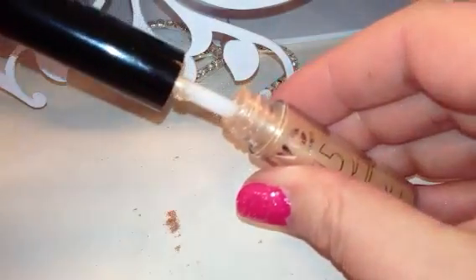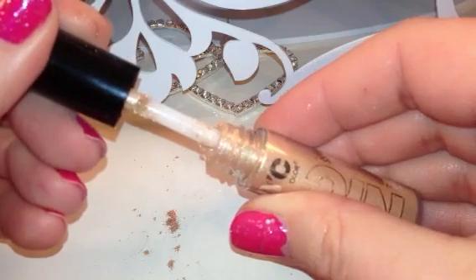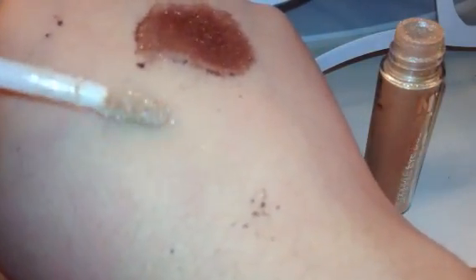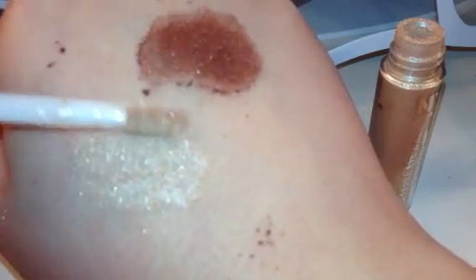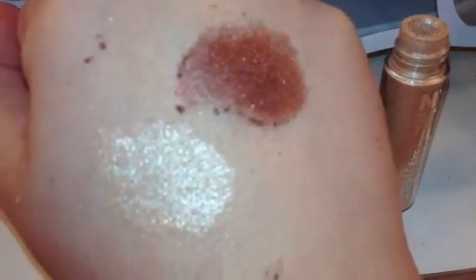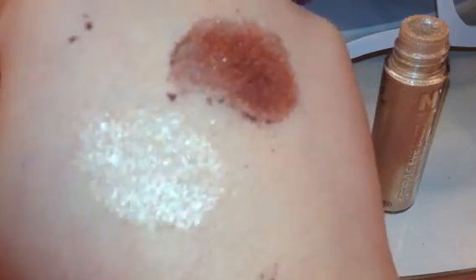The next one is Golden Champagne, number 880, and this one makes an awesome highlight color. When I pull that out, all that product is stuck up on the lid — this is a very poor design. But look at the color, it's really pretty. What these remind me a lot of are the Pearl Mania shadows or pigments that NYX has out — they remind me a lot of that, and they're kind of around the same price. I think these were like $2.88 at my Walmart.